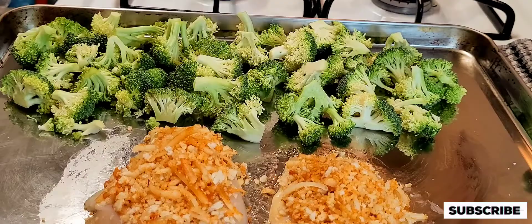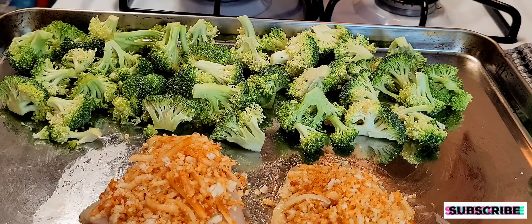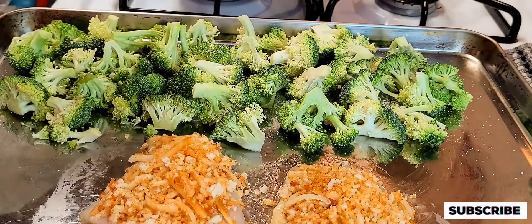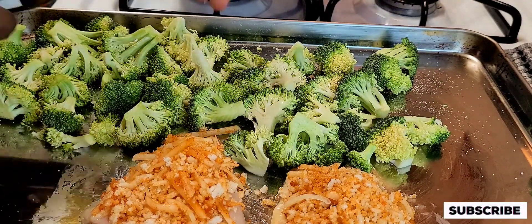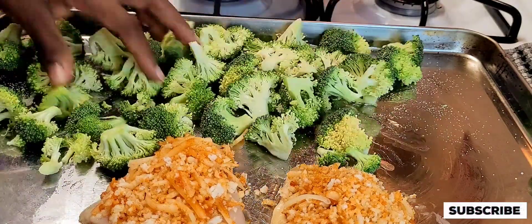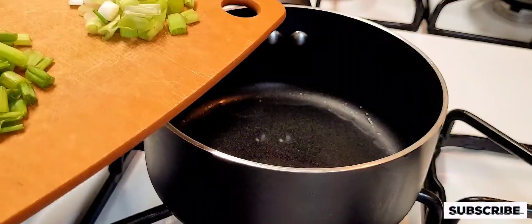Okay guys, I'm going to add my broccoli right there on the side, go ahead and sprinkle it with some sea salt and add some olive oil to coat the pan and make sure the broccoli is fully coated. That's what it looks like — I'm going to set this aside to bake for about 15 to 20 minutes.